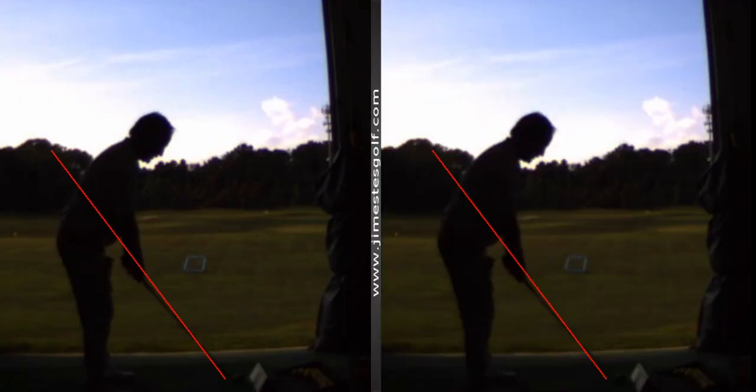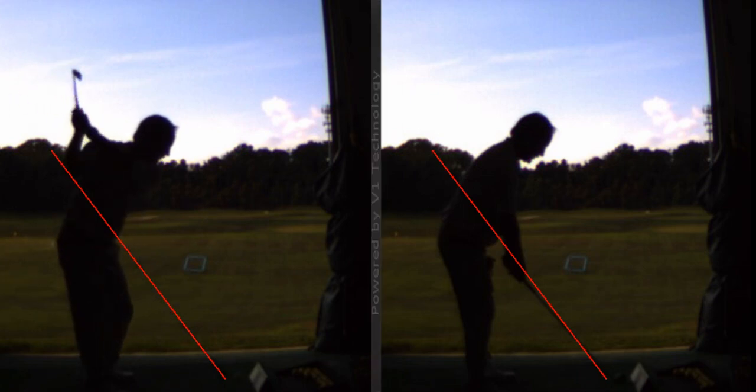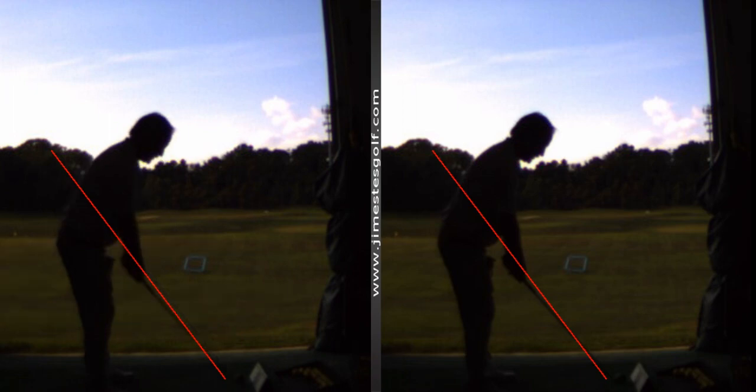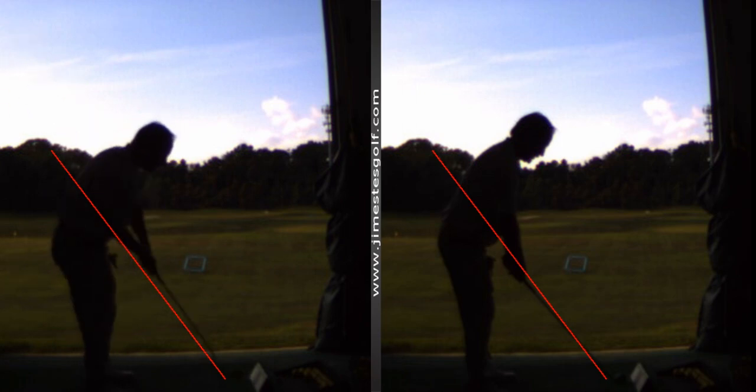I haven't done your measurements yet but I think you and I are pretty similar. Here's my swing — watch how it goes back on plane, now it's parallel to the plane, now it's back down on the plane. And that is why I can play golf sometimes pretty well. That's a very simple motion. Now my right heel — I'm going to change this.